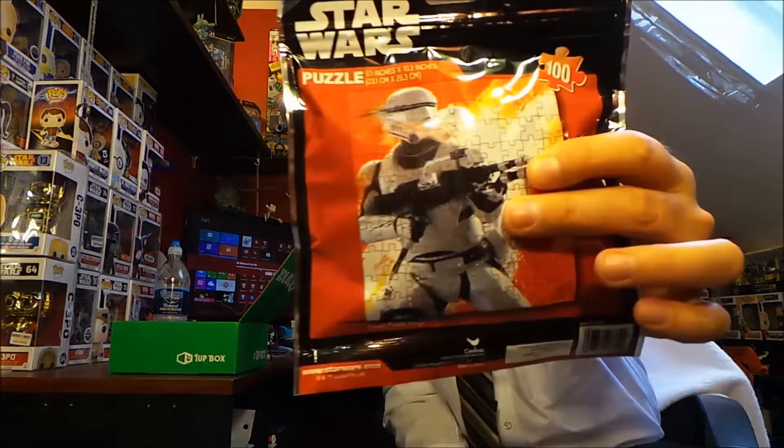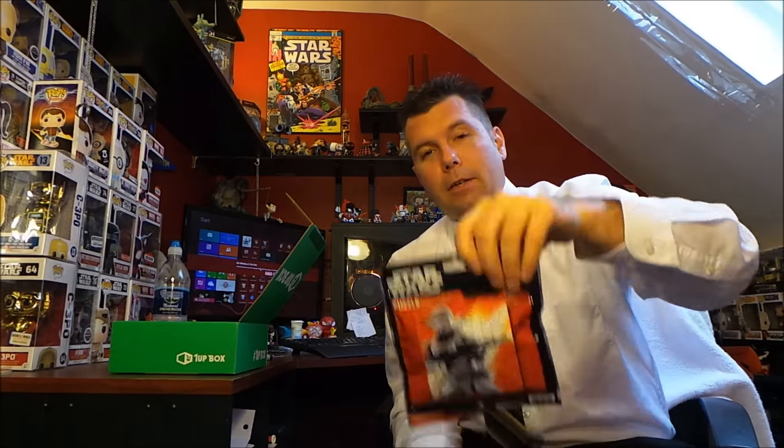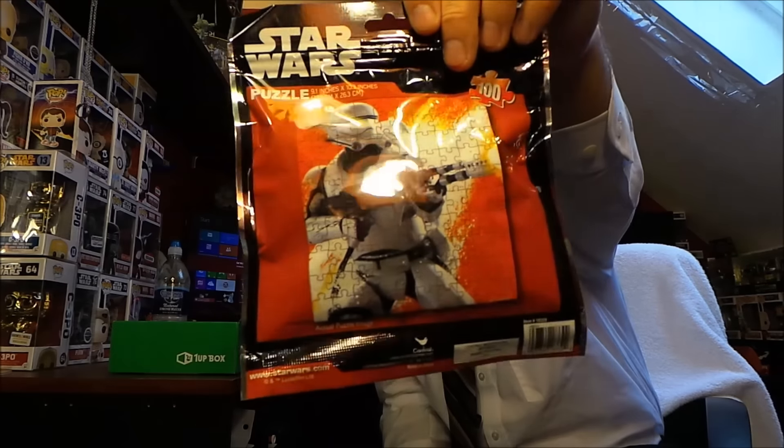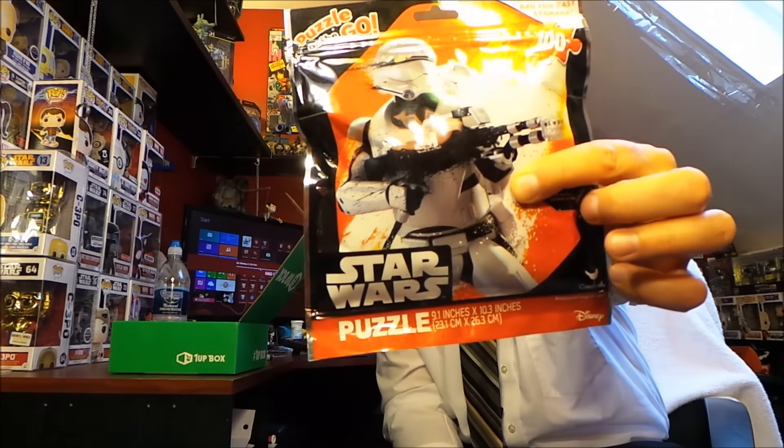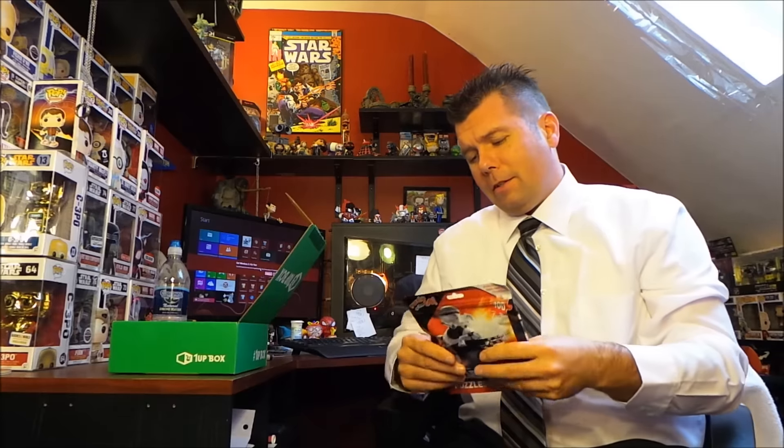Next we got a Star Wars puzzle — it's 100 pieces, great for kids and cool for me because I like Star Wars. It has a really cool looking design on it. It comes in a travel pouch so it's like a puzzle on the go — you can take it with you.